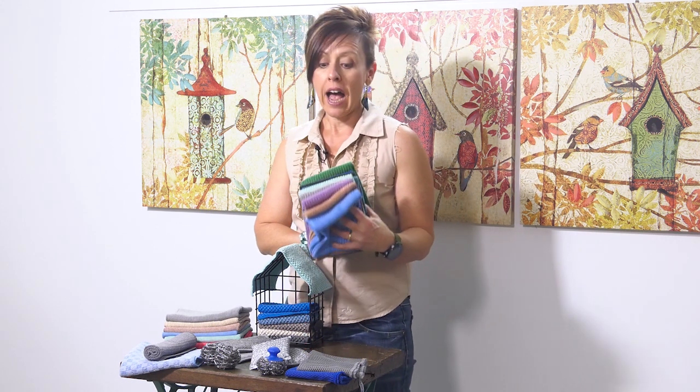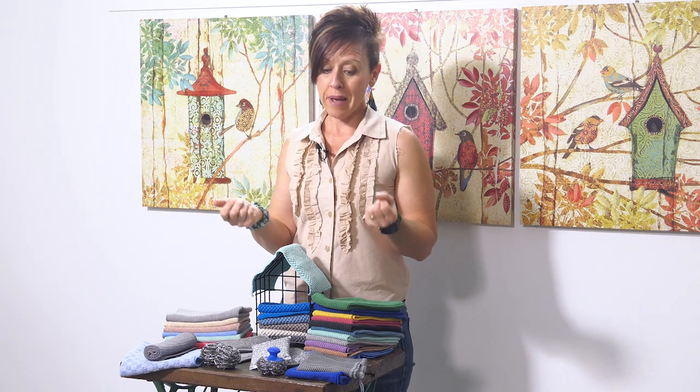You might be wondering what to wash up with. For years Norwex consultants in Australia and New Zealand were recommending that customers use a kitchen cloth for washing up, despite Norwex not officially recommending it for that job. We didn't have other options at the time, and the kitchen cloth worked well — it contains Baclock which helped with odour. If you find your kitchen cloths are smelling quickly after a wash, I recommend watching my deep cleaning your microfibre video on my YouTube channel.